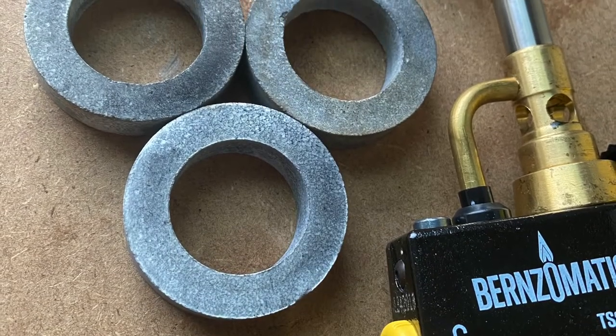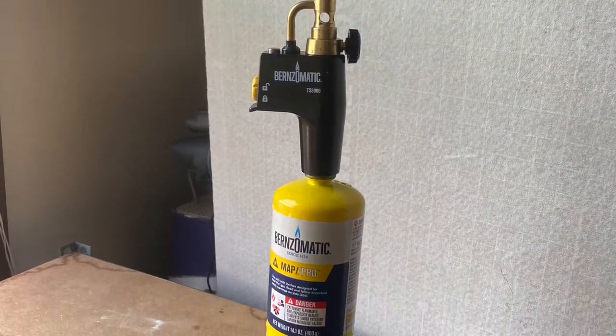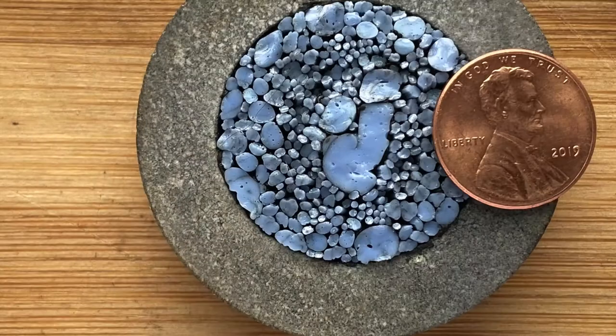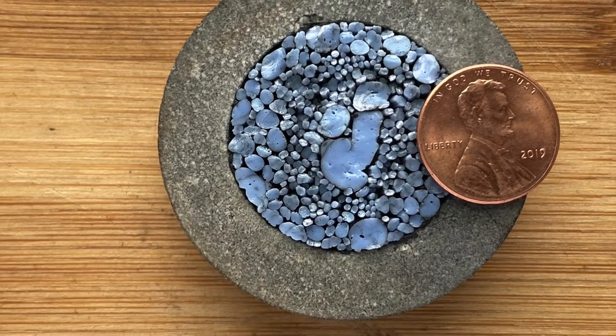I had to get in on this project, so Rachel sent me six rings. I bought a torch, got advice from a few friends and my sister, and got started melting glass. For reference, here is a completed ring with a penny to show how tiny these mosaic filati rings are.